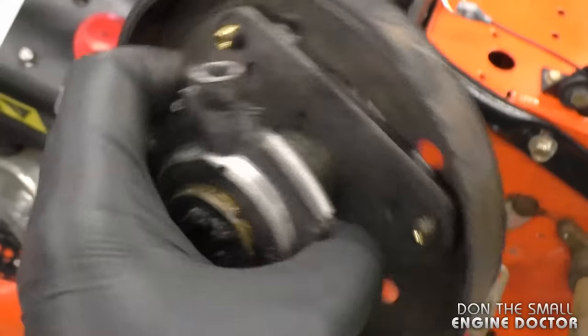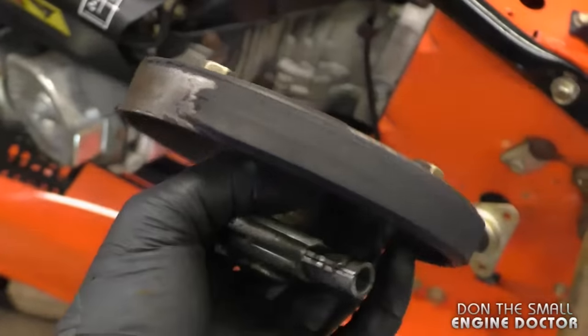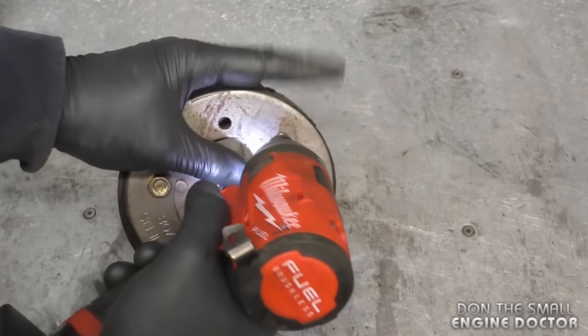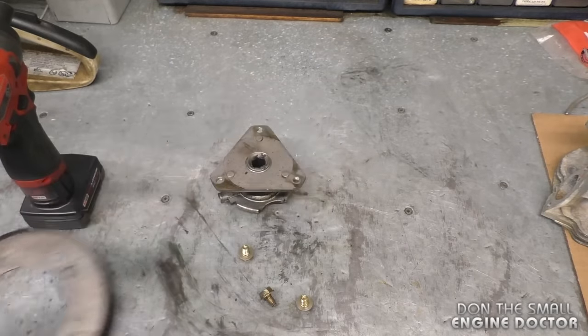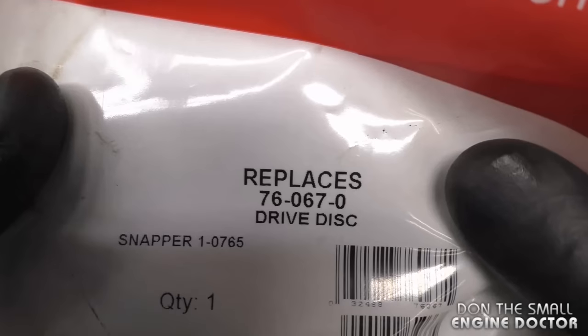Now I've got the friction disc assembly off. I'm going to remove the disc and put on the new one. You'll need a half-inch socket or wrench. And now you have it off.